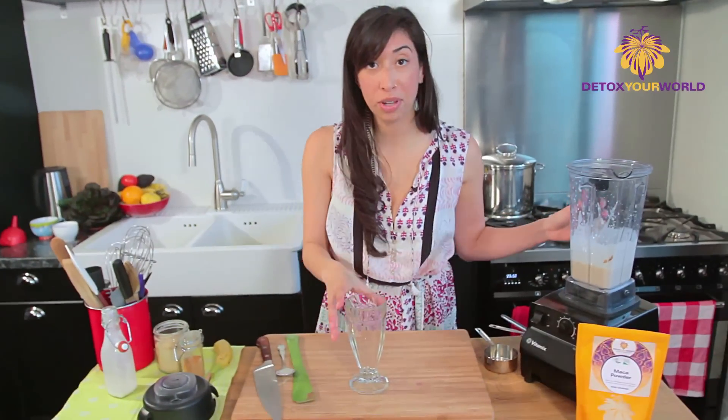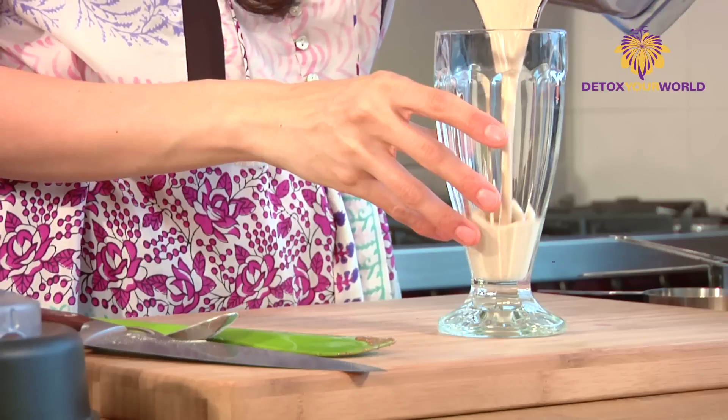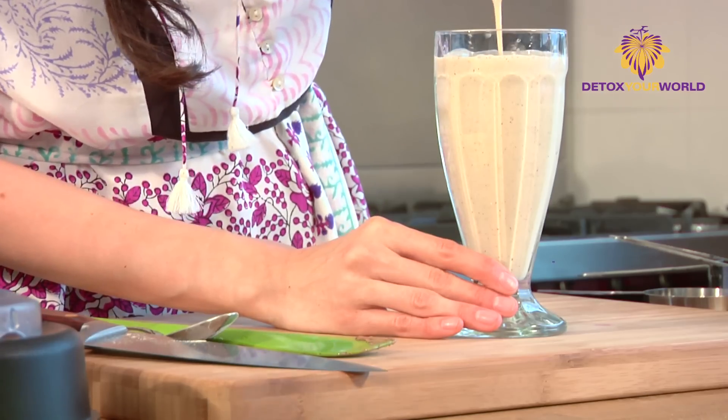You can always top this off with ice, or I just like it like this and we can just drink it right afterwards. Oh wow, look at that — really nice, creamy and thick and beautiful.